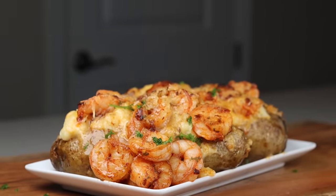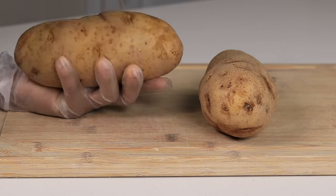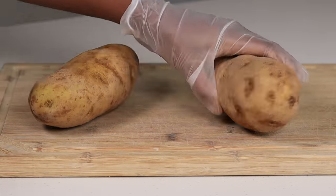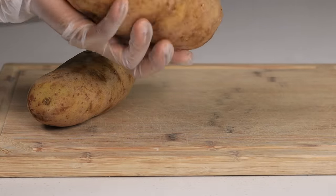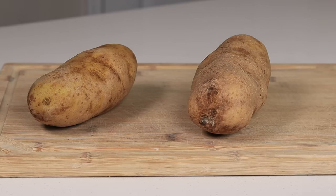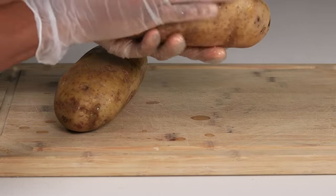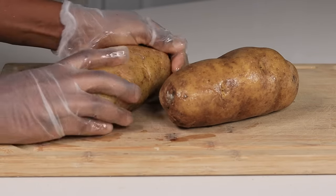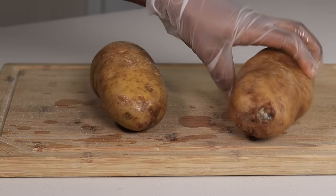All of the ingredients will be found in the description box below. I'm using two russet potatoes. I make sure I clean them and rub them very well to remove any dirt, then I pat them dry. I'm using a fork to prick some holes on the potatoes to help the hot air circulate. Then I'm going to drizzle some olive oil on there, rub that in very well, and then sprinkle some salt — you can use sea salt if you have some.